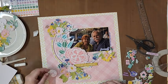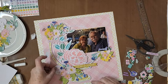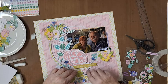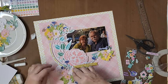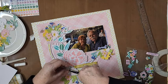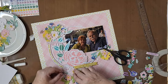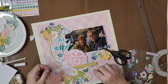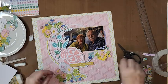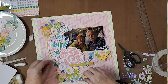Although I'm using a globe cut file today — and you would normally create maybe a travel type themed layout, a road trip, or something with planes — I decided to use it a little bit differently. I just really loved this globe. I loved the floral component of it, I loved the leaves. So I thought I'm just going to celebrate the cut file and do something a little bit different and not go for that traditional theme it was actually created for.